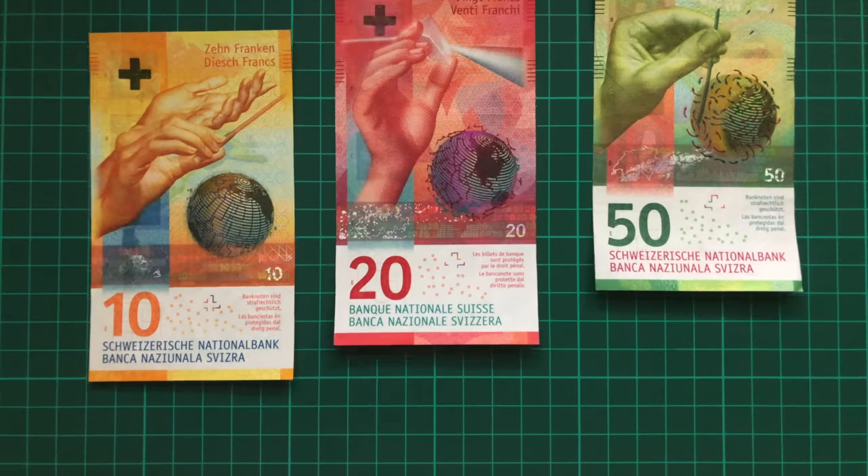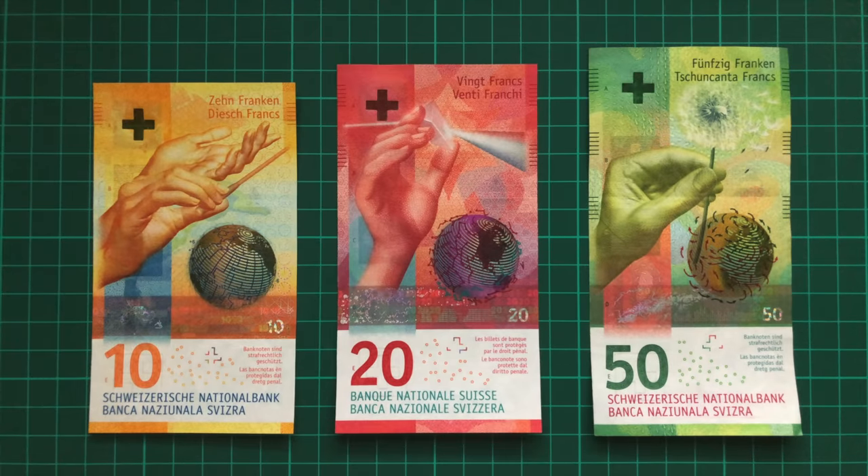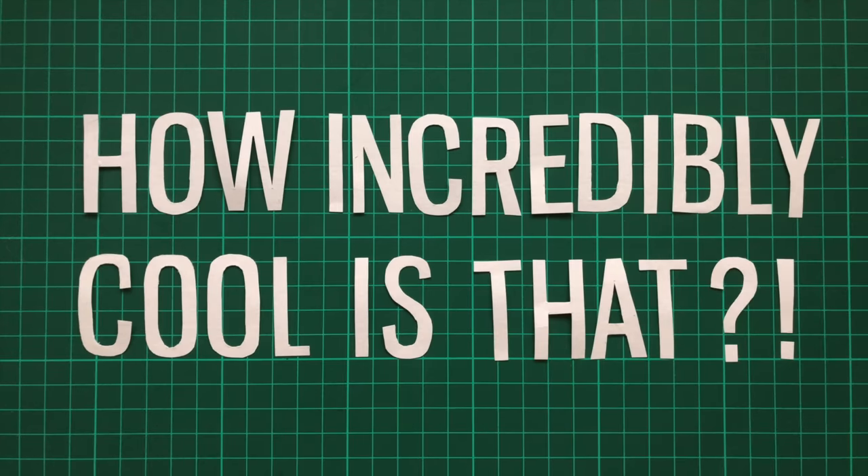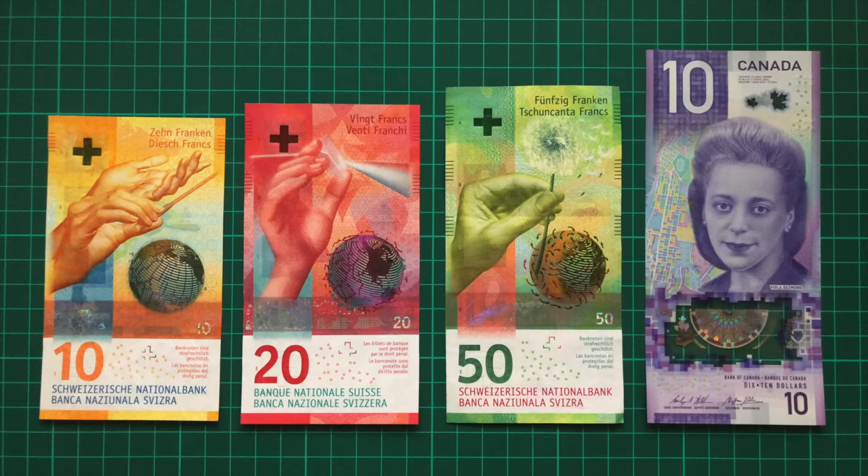The Swiss franc reveals a globe, with the earth rotated slightly differently on each denomination. Now this set of banknotes still has a few yet to be released, but when complete, the currency will form a sort of UV flipbook depicting a complete rotation of the earth. How incredibly cool is that? Canada should really be taking notes right now.